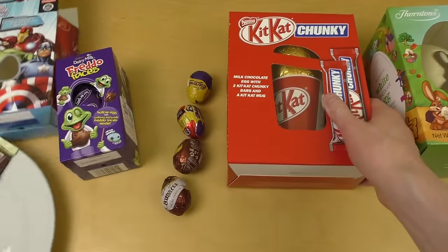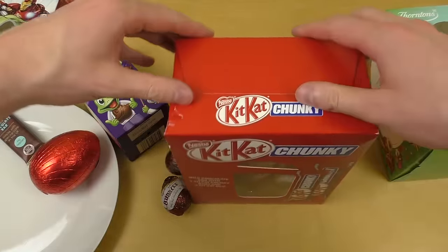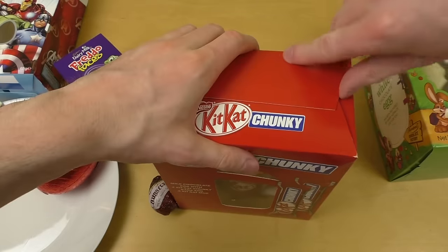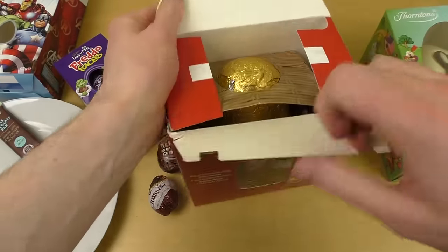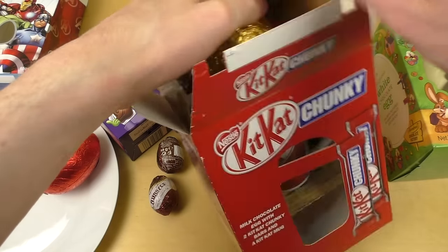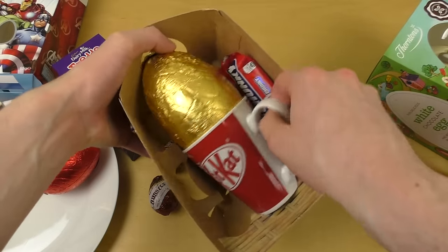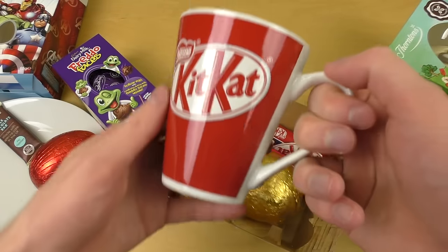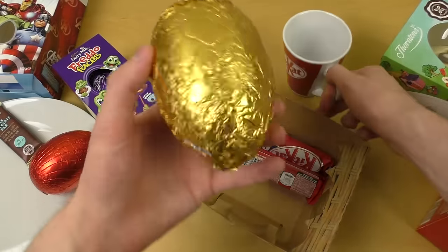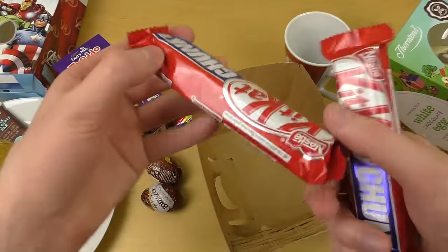Let's continue with the unboxing of the Kit Kat. I'm opening all the boxes first, then I'll unwrap the eggs and eat them. It's a golden egg and actually has a separate tray. You also get a Kit Kat mug — nice merchandise if you're a Kit Kat fan. And here comes the golden egg along with two bars of Kit Kat Chunky.